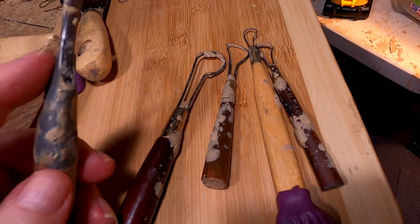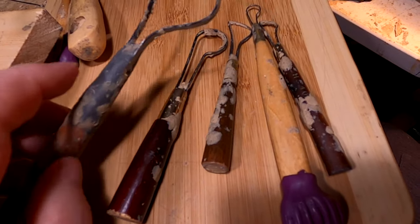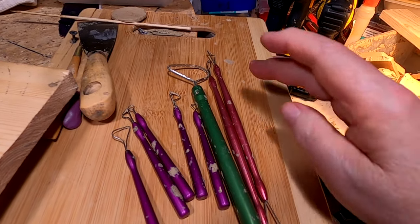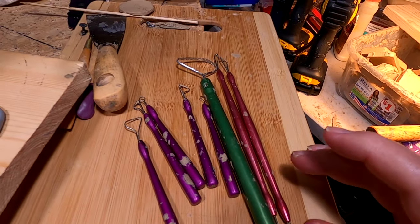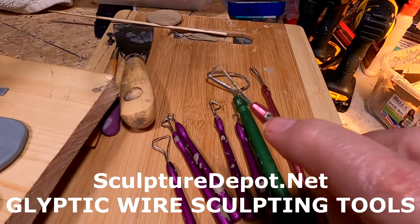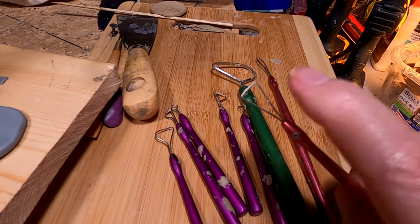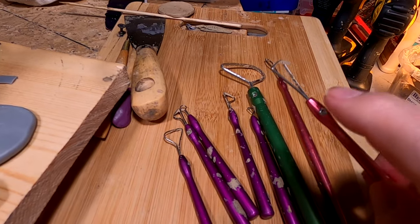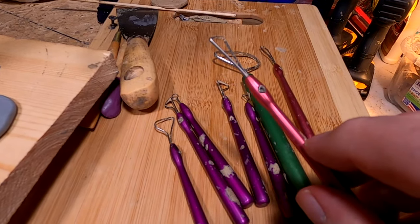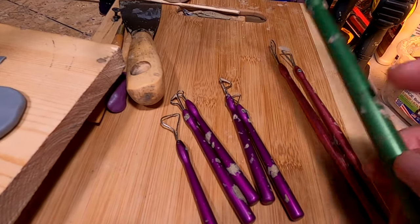I've glued it, re-glued it, and I've actually used fast steel, which is a putty, to keep being able to use that tool. Now, Karen Richardson at Sculpture Depot designed tools called egliptic wire tools. They've got an Allen wrench screw in the handle — you put a wire loop in, and it comes with several different loops for each size handle.